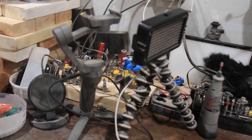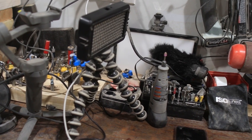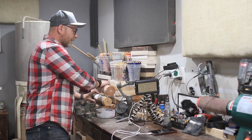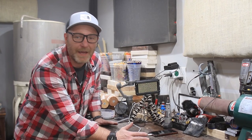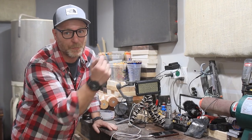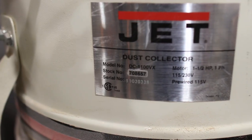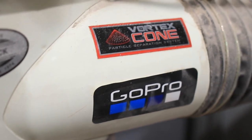I have a bunch of router bits back here, some extra microphones, and all my charging stuff for the camera happens right here. Any unfinished projects or small items without a home go right here. Next to there is my dust collector — this is a Jet DC-1100.